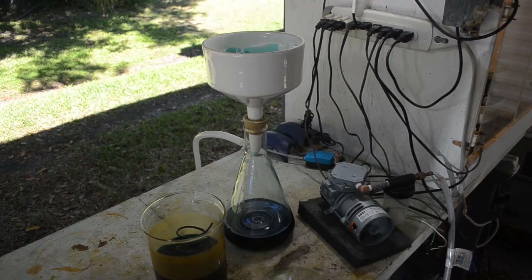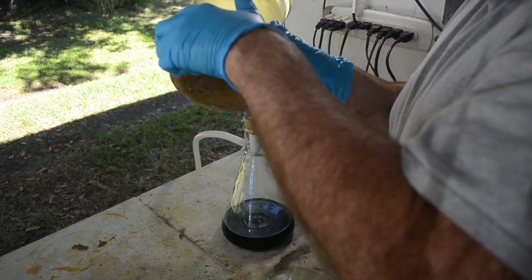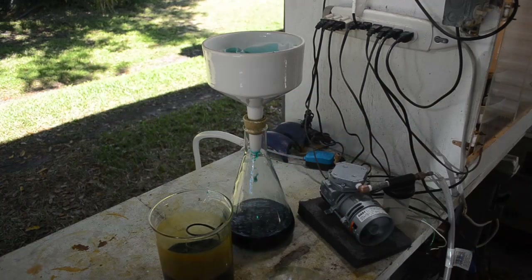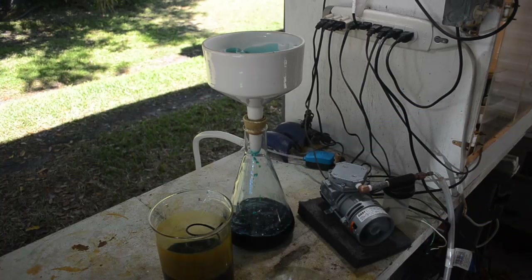I hope that helped answer any and all questions you had about my vacuum filtration technique. I hope you found this useful, informative, educational, and inspirational. If so, give the video a thumbs up and subscribe to see all my future videos — they're coming out fast and furious. Press that little bell icon that YouTube makes you press to be notified when new videos come out. Thanks for watching, have a good day, happy scrapping.